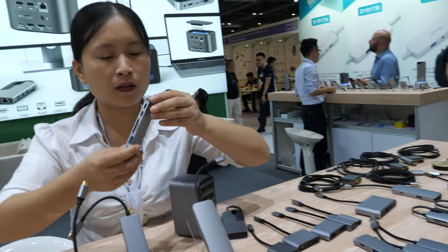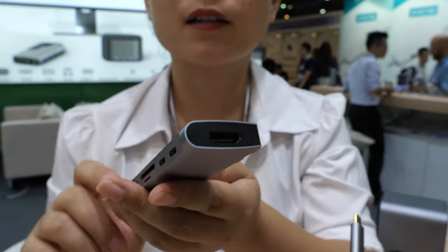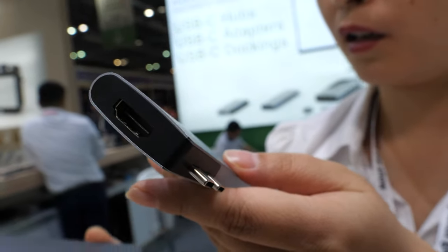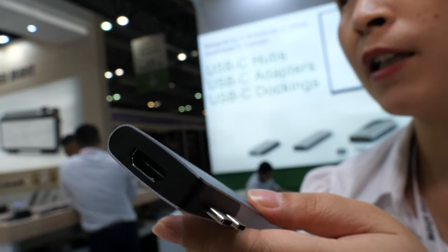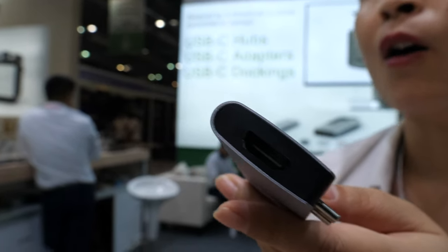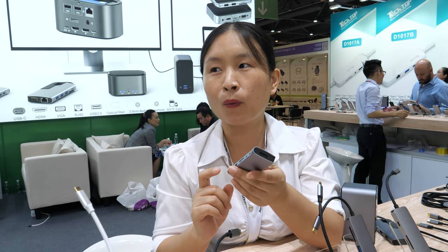One of them can do 4K 60Hz, which means it has a different chipset. The 4K 30Hz model uses the PS176 chipset, while the 4K 60Hz model uses the PS1016 chipset.